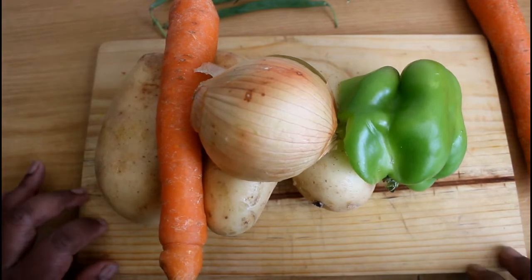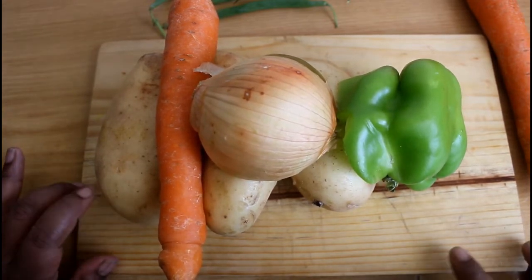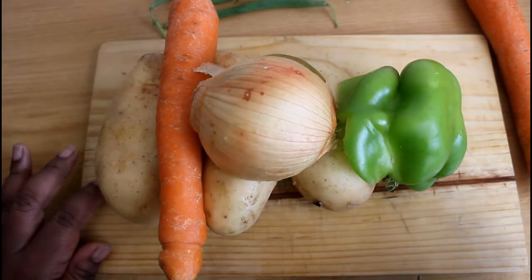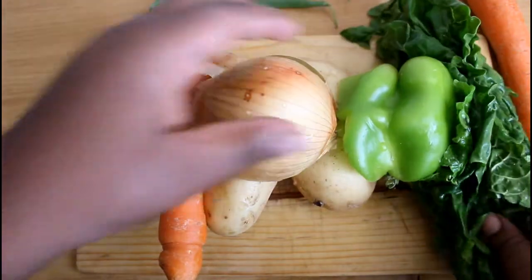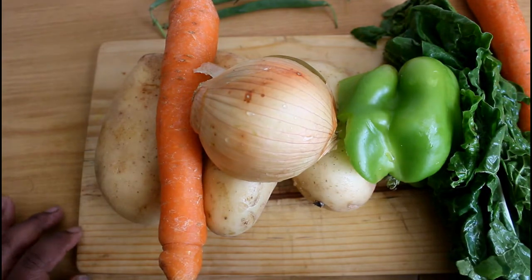My chicken is cooked today, so we'll be adding the chicken later once the vegetables are cooked. On top of all of this we're gonna be adding half a bunch of spinach. I will be adding more. Okay guys, let's get cutting!